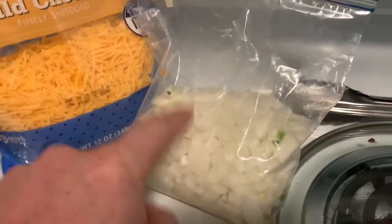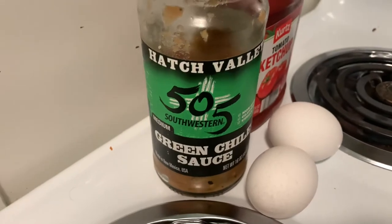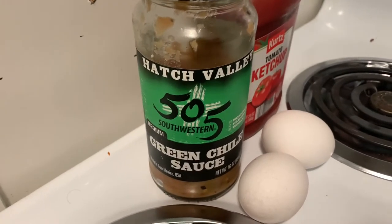I always keep onions minced up in the bag, just ready to go. You're going to need some mild cheddar for later on, and you're going to need some sort of green pepper sauce or something that's a little bit spicy. You can also use a red salsa.